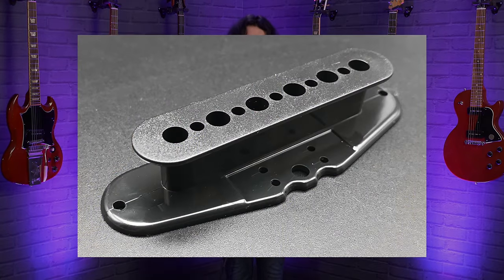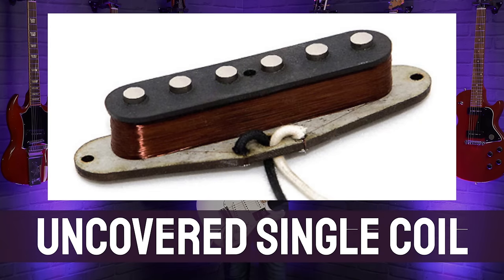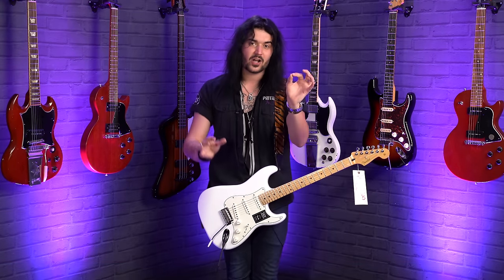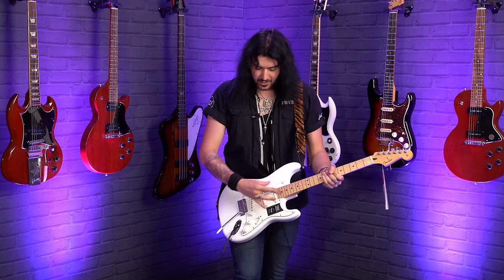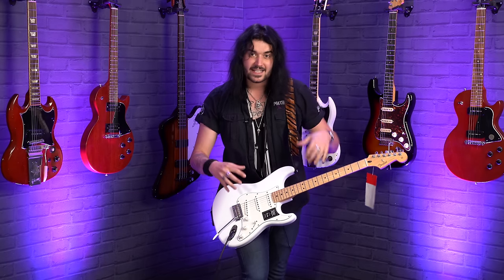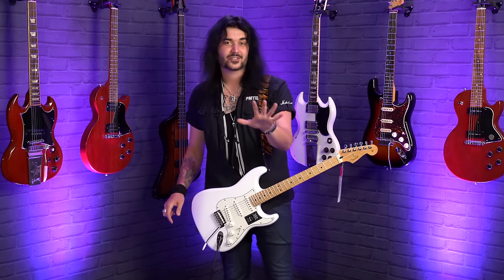At the end of this video I'll talk through the different kinds of magnets and their tonal properties. These are magnets placed in a bobbin — a simple plastic construction to keep everything in line — and then thousands of coils of wire are wrapped around that bobbin holding the six individual pole pieces. That helps amplify the electrical field picking up the vibration of the strings, and the start and finish of that wire go down to the volume control and out the output jack. That's how a single coil works.